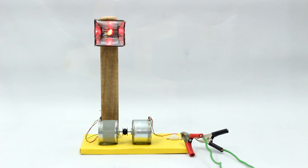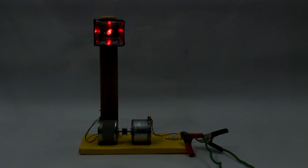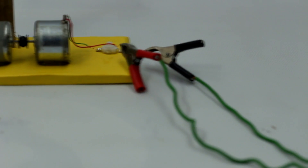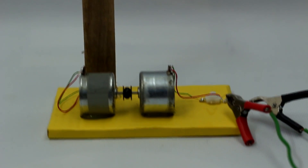Hey, what's up everyone! I'm having a fantastic day today. I have made an awesome school science project — an easy electric generator which can be made easily at home, in your classroom, or anywhere else. It's best for grade 6 or 7 students.